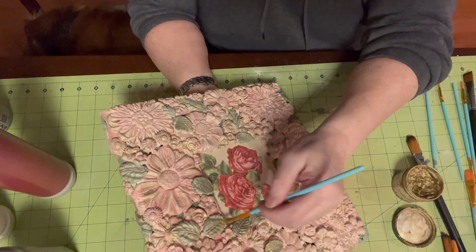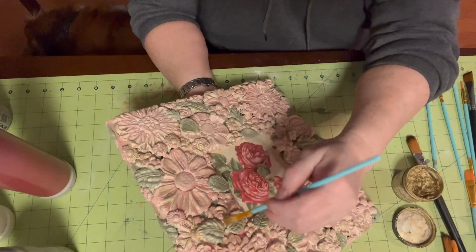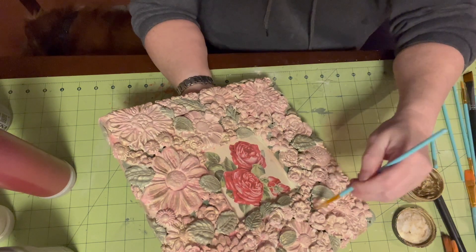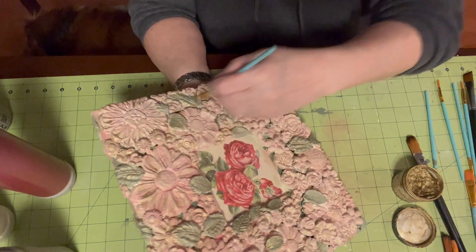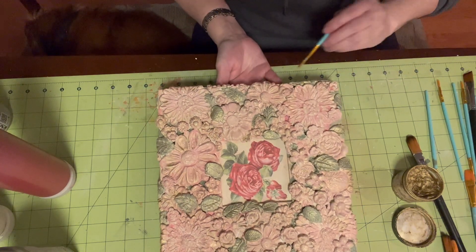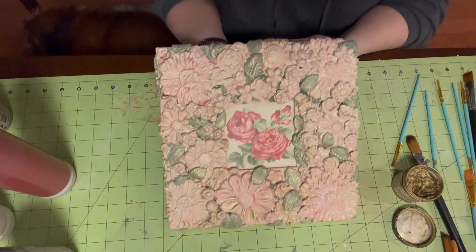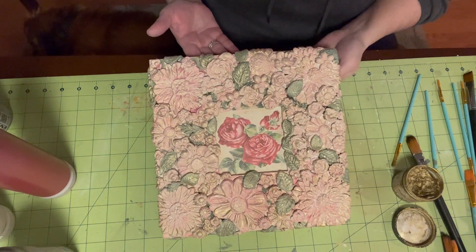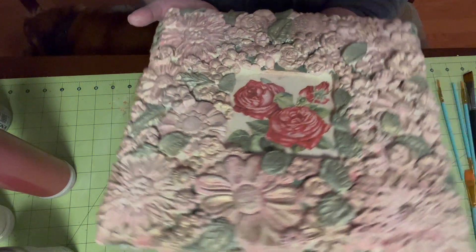Okay, so this is our project. I can see all the different dimensions.